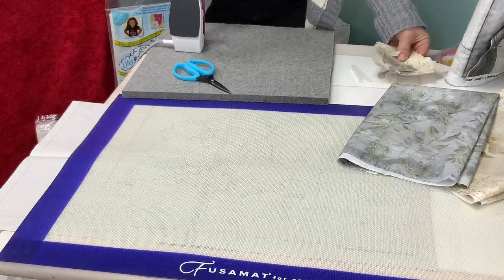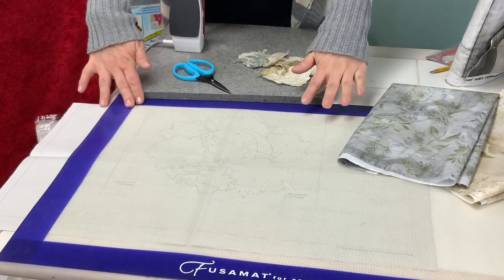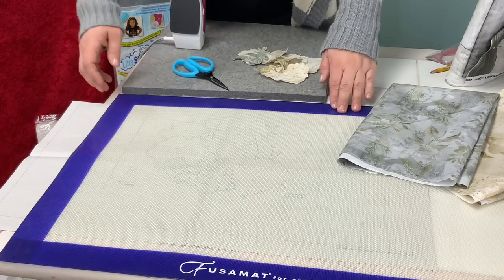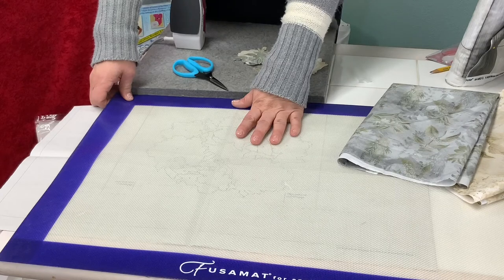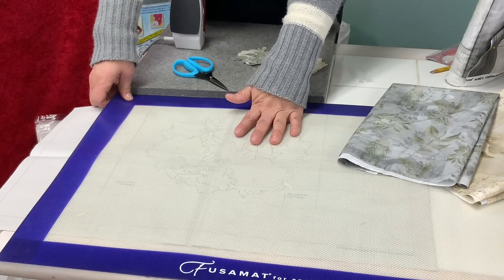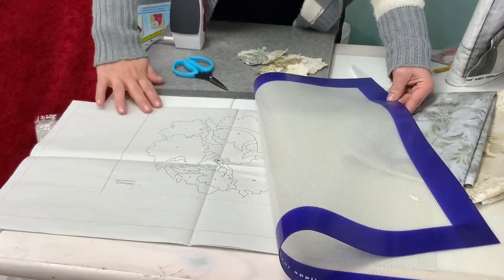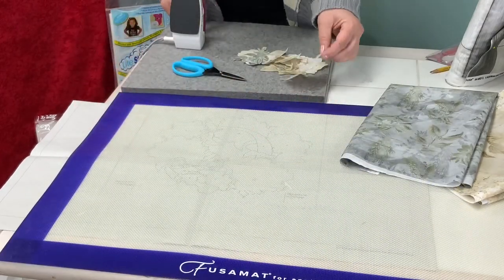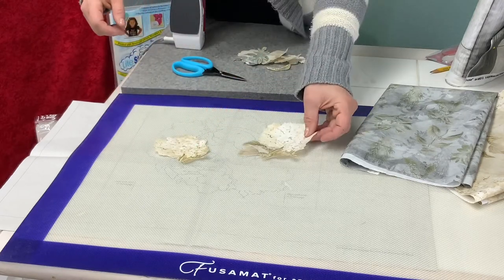Now that you have a collection of collage pieces cut out using Steema Seam and your favorite fabrics, you will use your applique pressing sheet. The sheet I'm using today is called a Fusimat from Sharon Bradley — a really nice quality pressing sheet that allows you to press onto it with high heats and fusible glue will not stick. I've laid my pattern underneath so that I know where to place my pieces, and I can see through this sheet to get my collage pieces accurately placed.